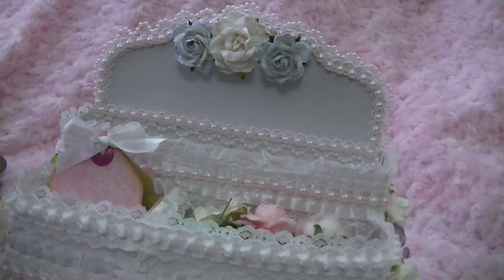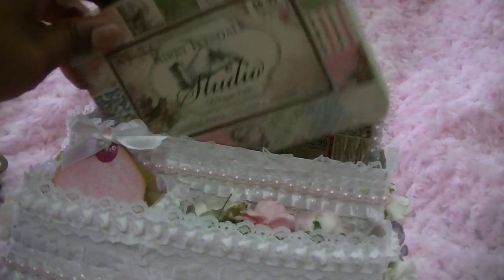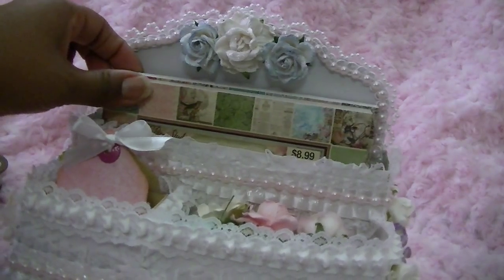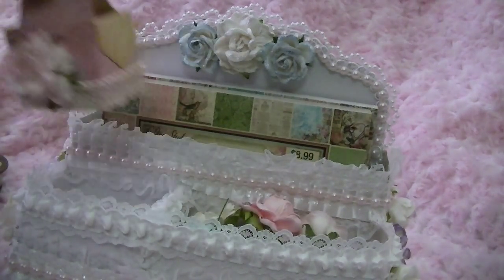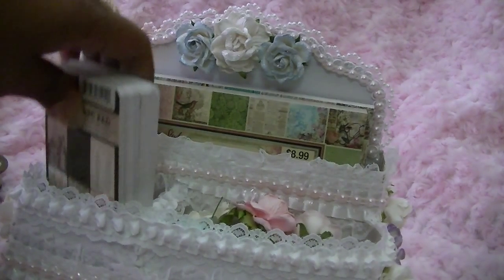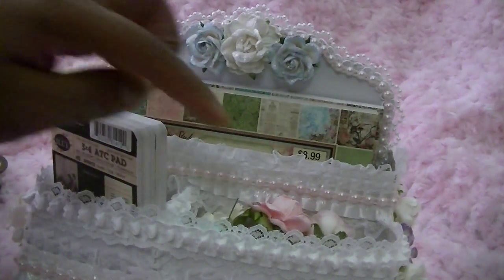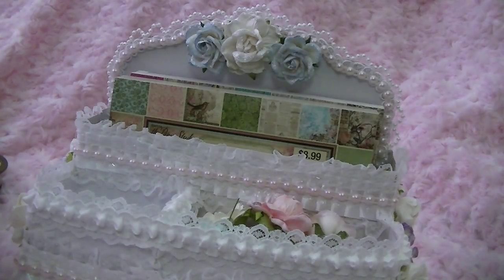The caddy fits four-by-six paper pads really nicely — you can fit two of them in the top slot, whether they're from Hobby Lobby, Michaels, or Joann's. In the side slots you can fit the three-by-four pads from Prima, and the ATC pads fit two going one way or three going the other way.